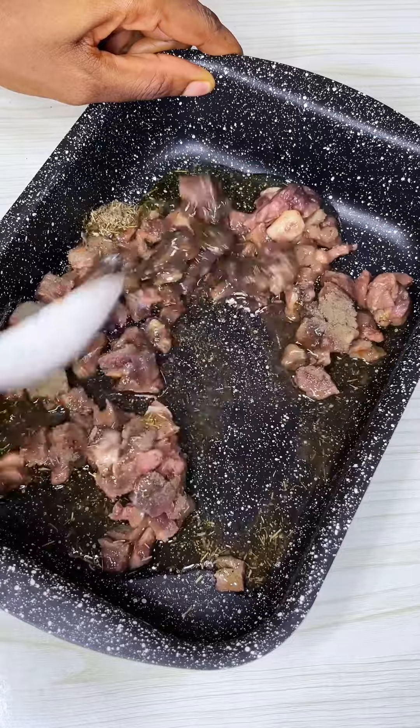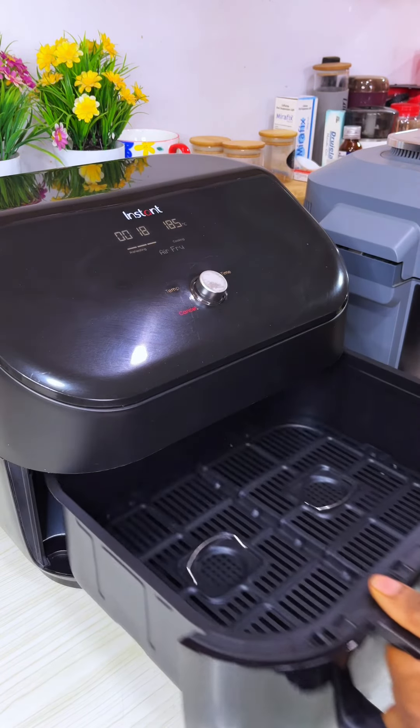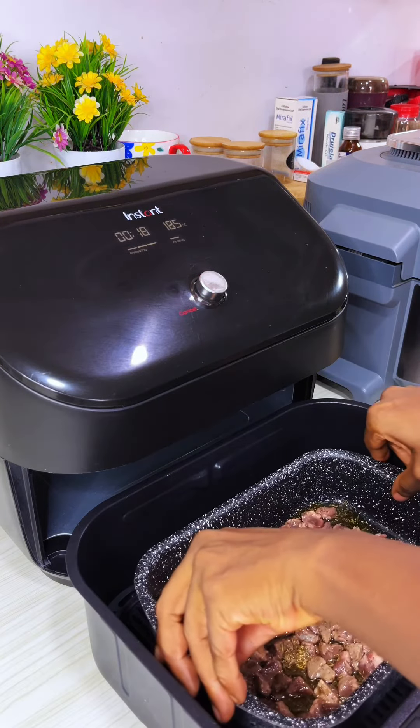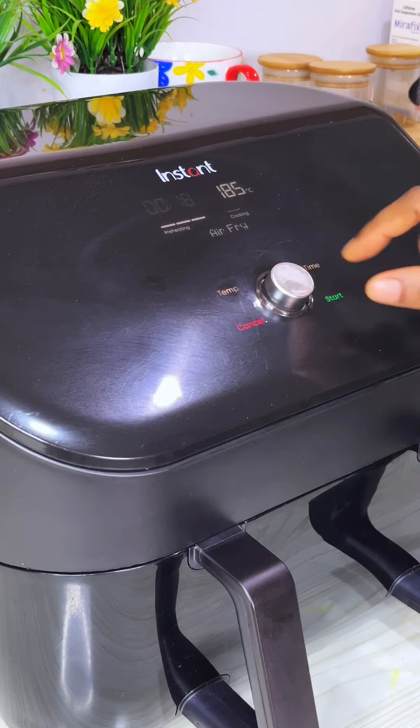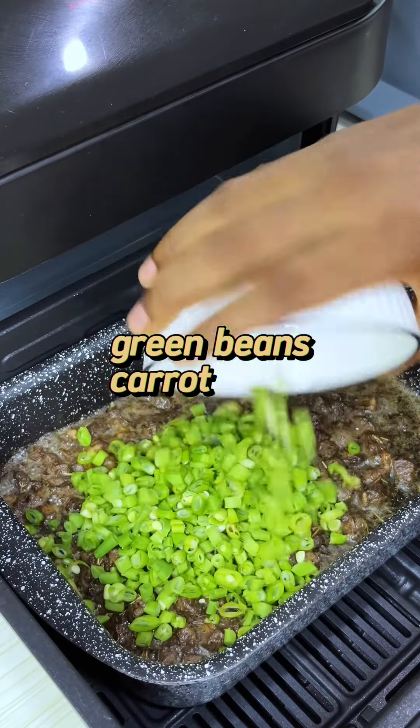I only rinsed it with boiling hot water to get rid of the blood and waste, then air fried it with oil and spices for 10 minutes before adding the other veggies and mixing. I then air fried for five minutes. My rice was cooking on the gas while this was going on.